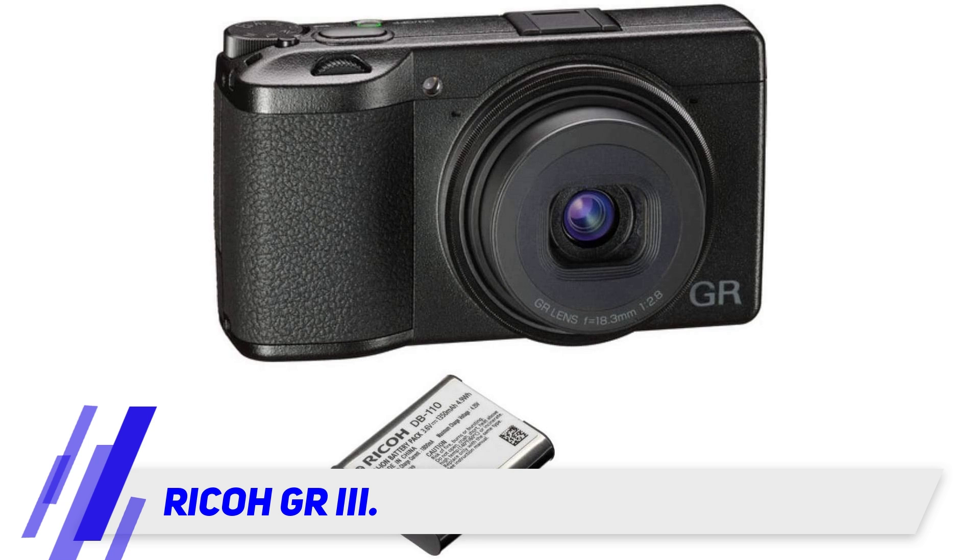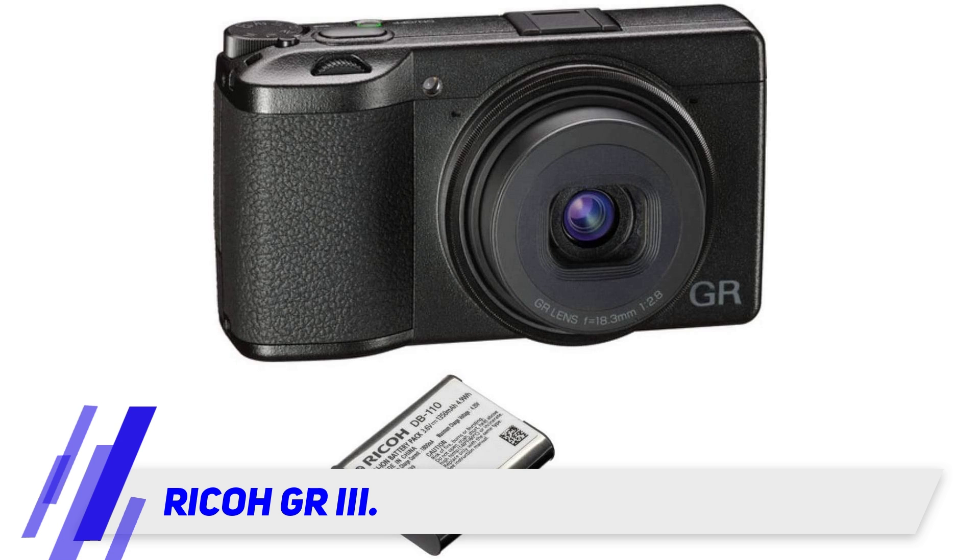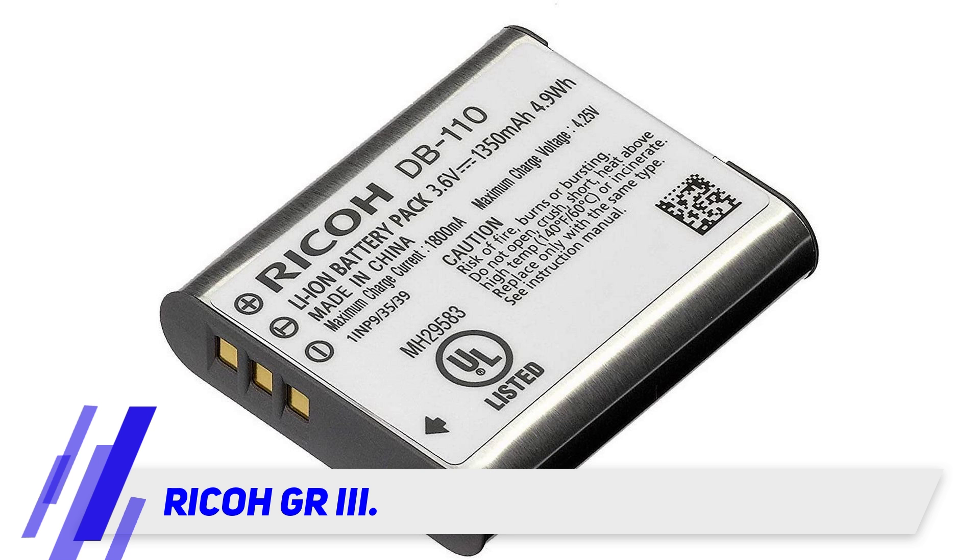Ricoh GR3. Ricoh's GR3 is the 12th iteration of the GR lineup. Released in 2019, it features a brand-new 24.2 MP APS-C sensor, a 28mm equivalent lens, and 1080p FHD 60 FPS video.